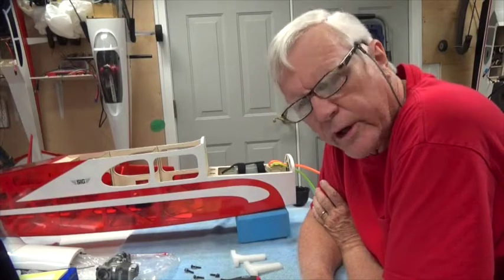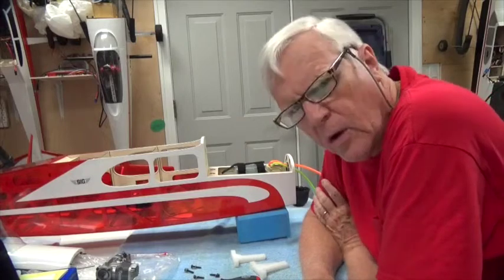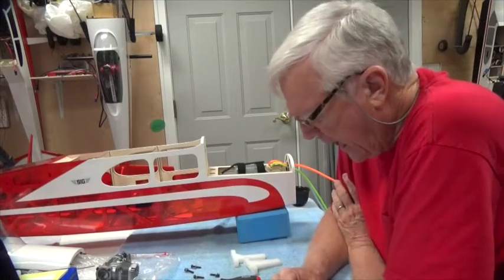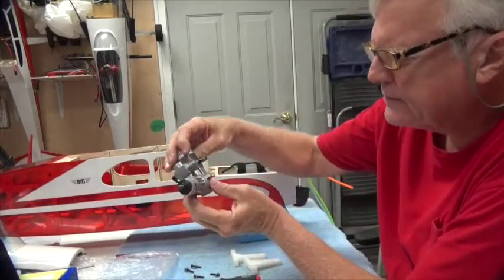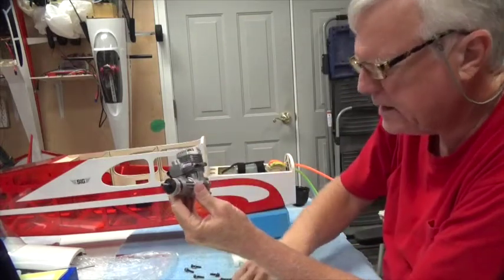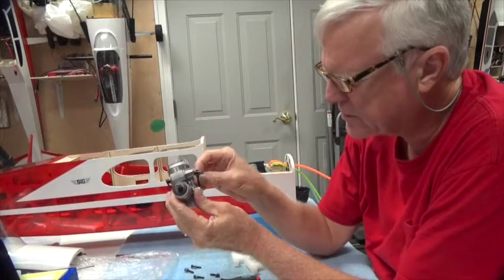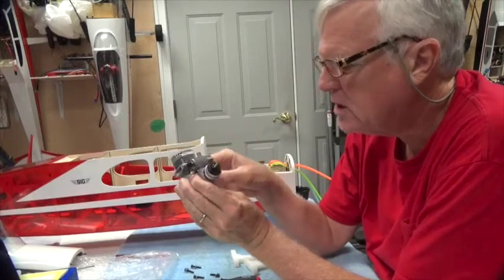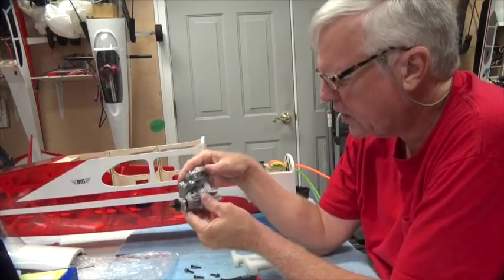In this video we're going to use the engine mount to mount it on the firewall and then mark the engine for where to drill holes. The engine I'm using is the OS-46AX. The engine does not come with screws, the airplane does not come with screws, but I've got lots of screws and I'm going to use the number 6-32 size 1 inch long.